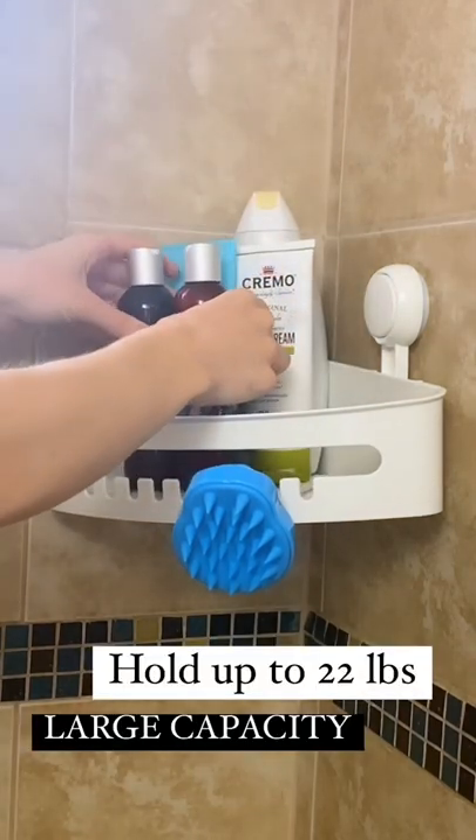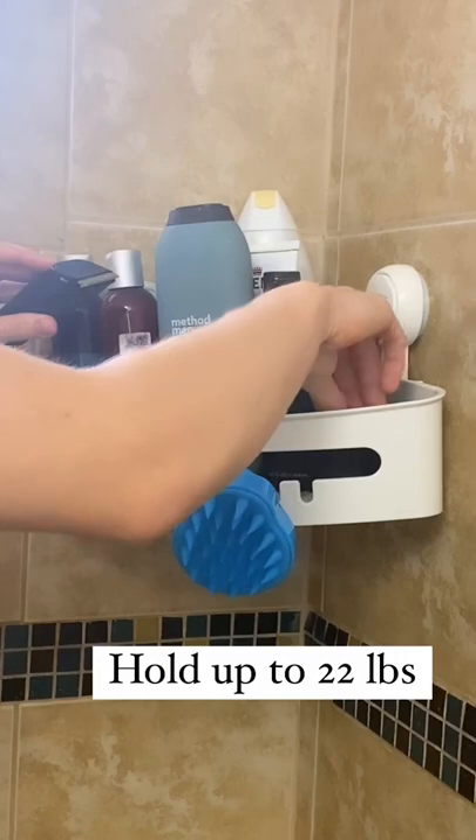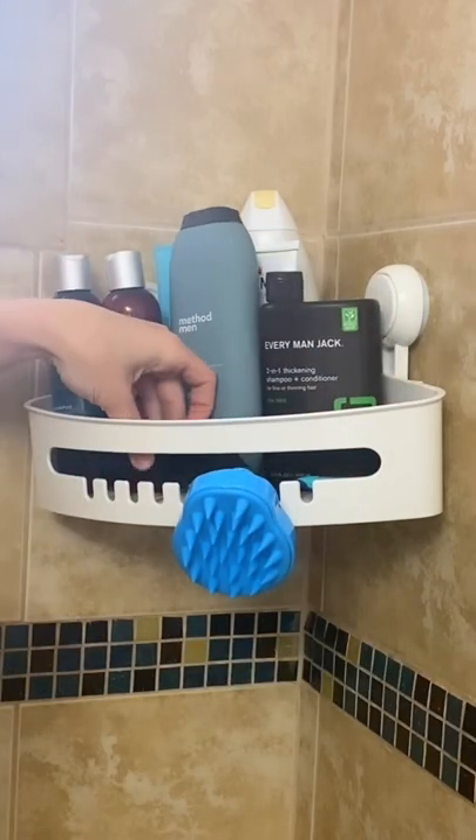It held everything in my shower. This is just so convenient and I love it so much — you guys have to check it out.